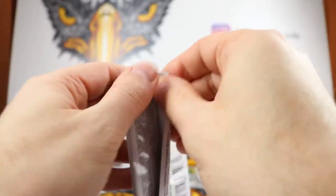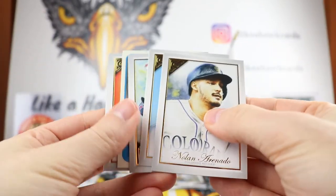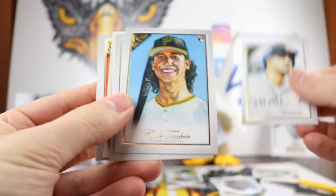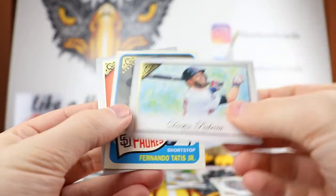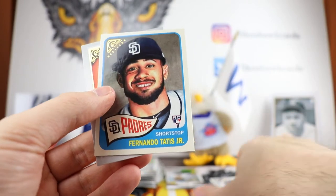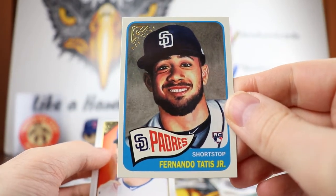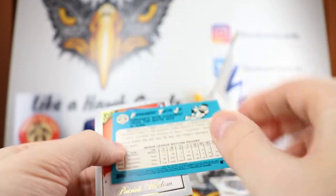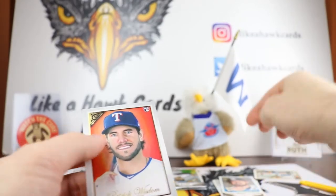Still haven't gotten the autos yet. Looking to do a hit forward at some point — love to be able to do it with this box, so we'll see. Arenado, there's Cole Tucker, nice Dustin Pedroia. We got a Tatis Heritage — pretty cool. I really like the Heritage set.